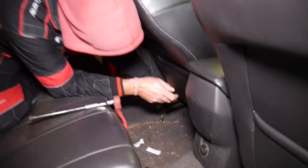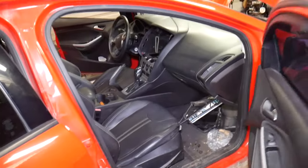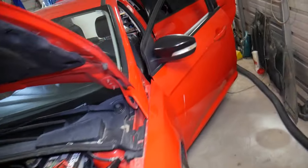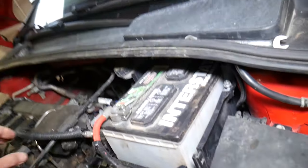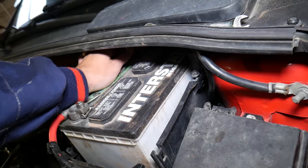Now we're going to go ahead and disconnect the car battery again. You need to disconnect it for at least one hour before continuing, because we no longer need to move the seat. I had a jump starter here because our battery was a bit weak and I needed to make sure we could move the seat.